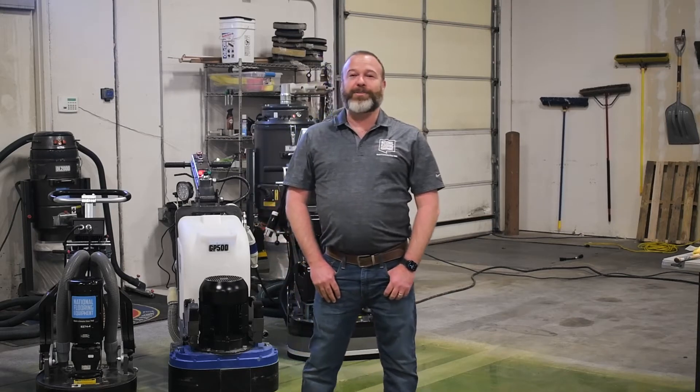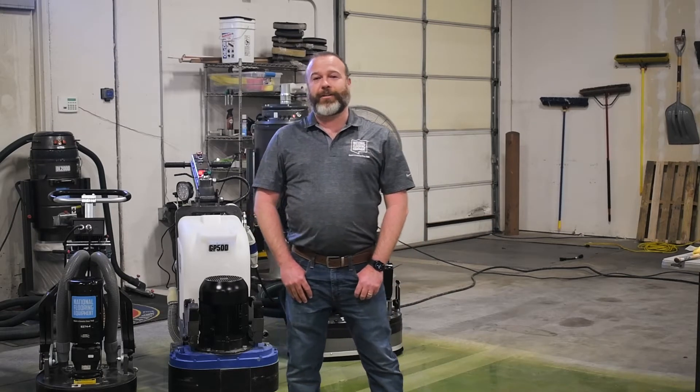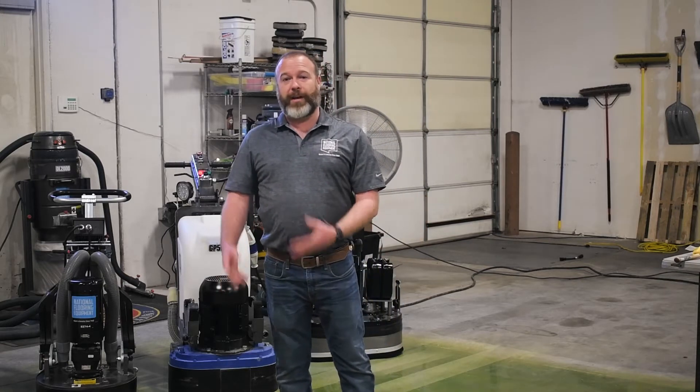Hi, I'm Tom Griffin. Welcome to the last installment of the Owning a Grinder series. We're going to talk about glazed diamonds and how to make sure that doesn't happen to you, and then how to troubleshoot when it does.